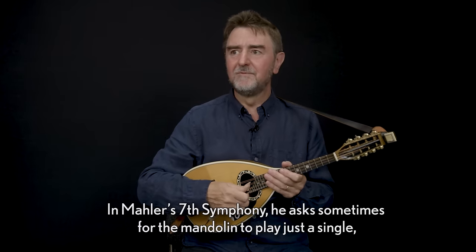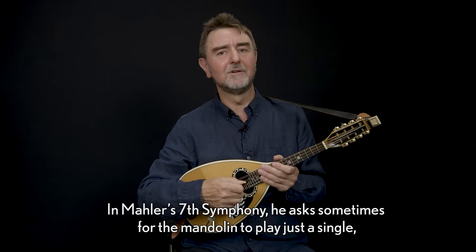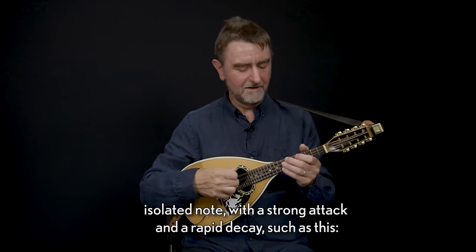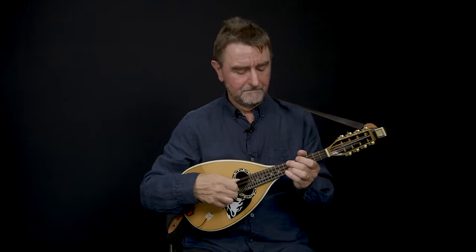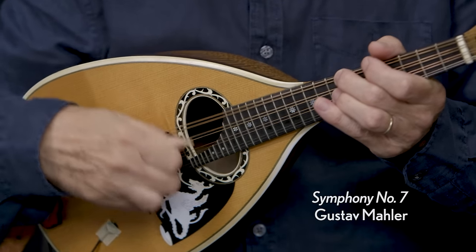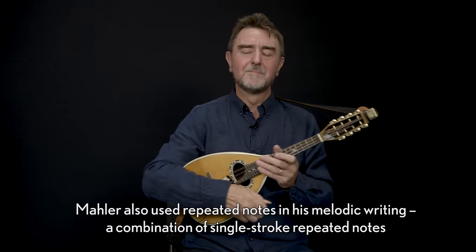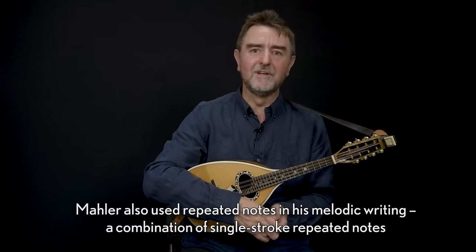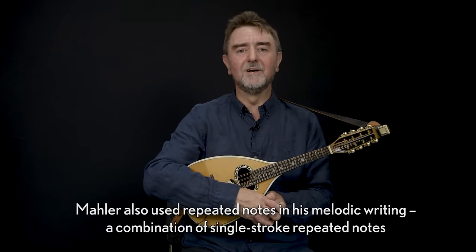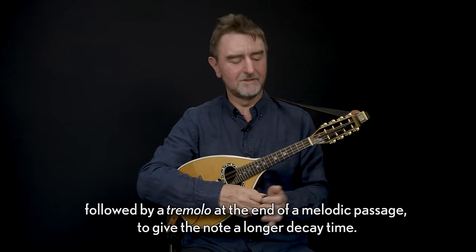In Mahler's seventh symphony he asks sometimes for the mandolin to play just a single isolated note with a strong attack and a rapid decay. Mahler also used repeated notes in his melodic writing — a combination of single stroked repeated notes followed by a tremolo at the end of the melodic passage to give the note a longer decay time.